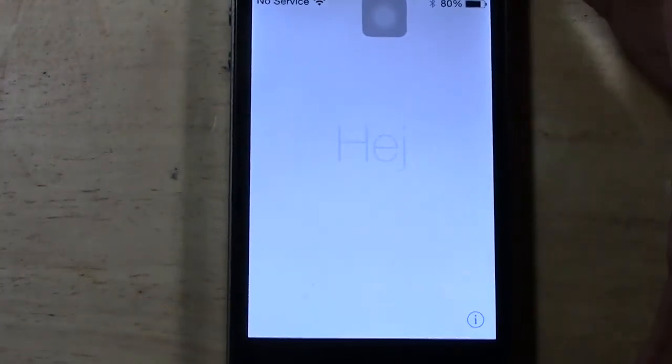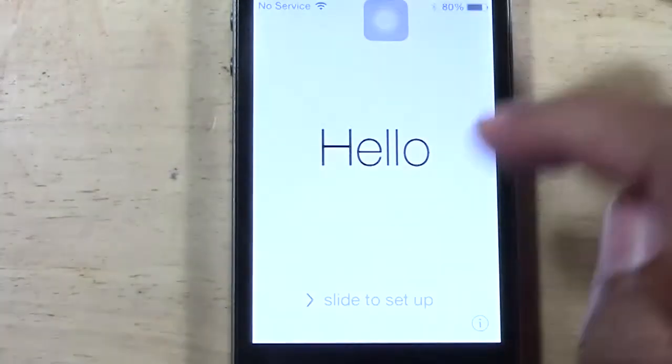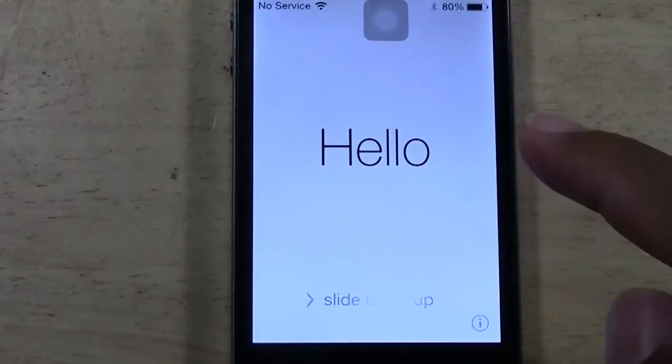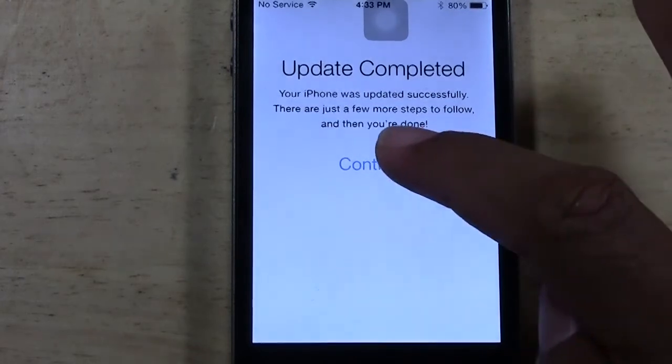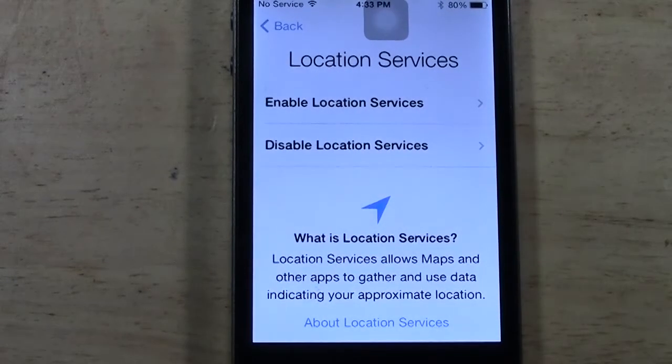When your update is complete, this is the first screen you'll see. It'll basically be the iPhone cycling through all the different greetings in different languages, and you just swipe to the right, and this will take you right in to resetting up your phone.